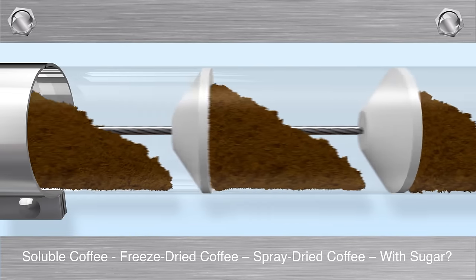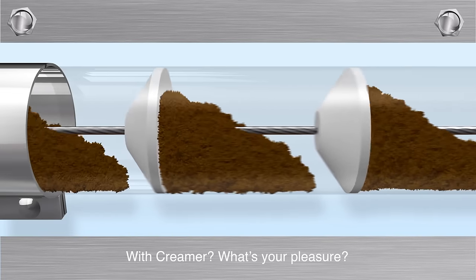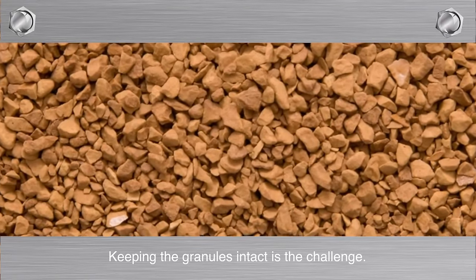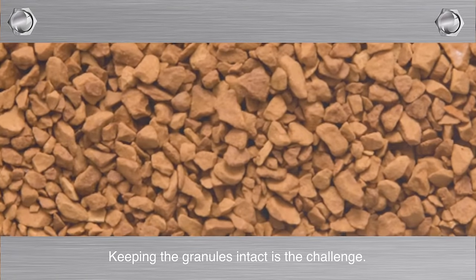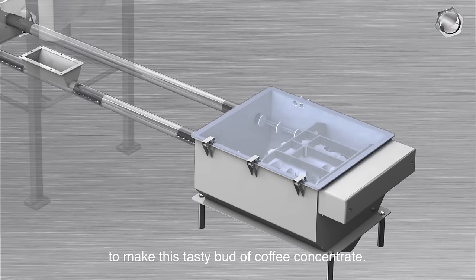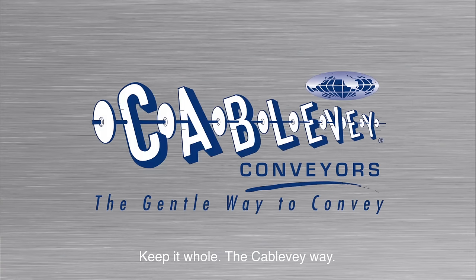Soluble coffee? Freeze-dried coffee? Spray-dried coffee? With sugar? With creamer? What's your pleasure? Well, getting it to packaging is a good goal. Keeping the granules intact is the challenge. You've taken the time and made the effort to make this tasty bout of coffee concentrate. Keep it whole — the Cable Bay way.